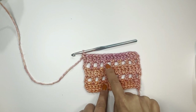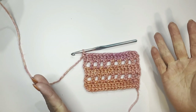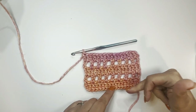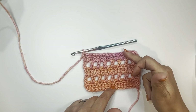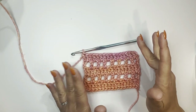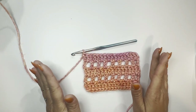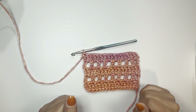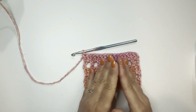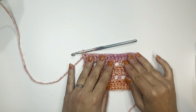You repeat those two rows for however many rows your size needs. For size M, I have about 13 rows, and then I start to make the armhole. Because I don't like sewing and weaving, I try to avoid it with a one-piece construction — you can also see this on my blog.